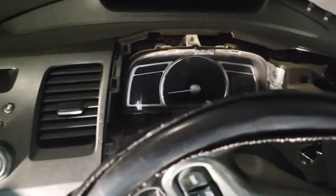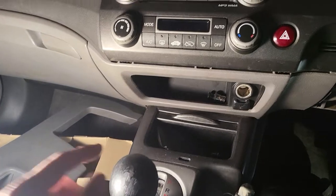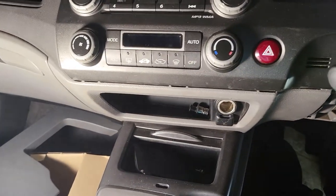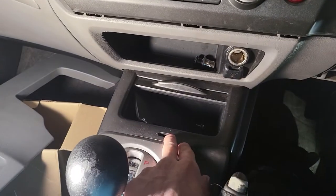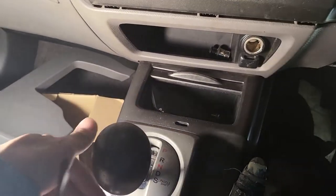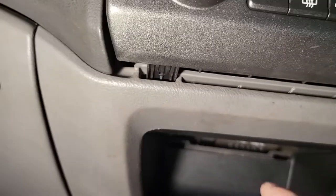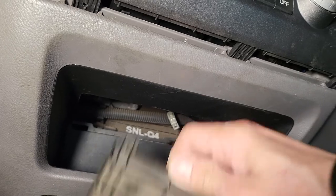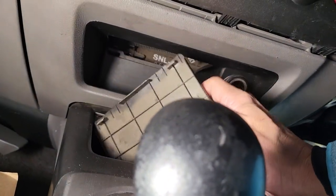Now we can start with the middle section. Use a small plastic tool to slide here so you can slide the gear stick backward and lock it down. At the bottom, this section is covered with a plastic cover — just slide the plastic trim remover tool to peel it out.